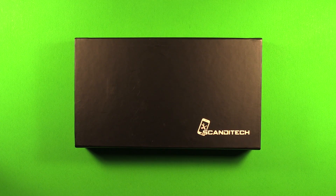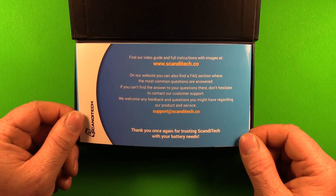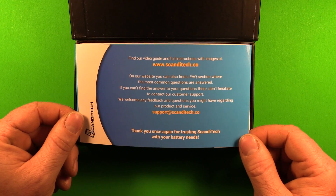Today we at Scan2Tech will show you how to replace the battery in the iPhone 6S. Here's a little brochure just thanking you for your business, and you can find more information on our website.